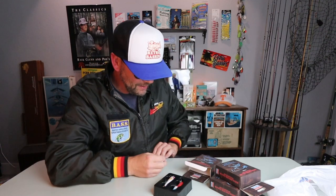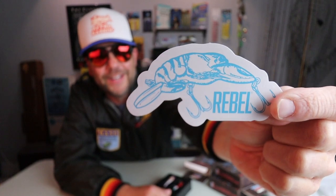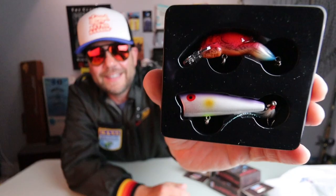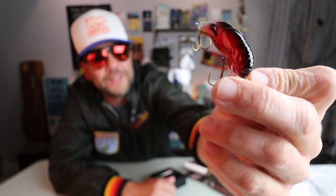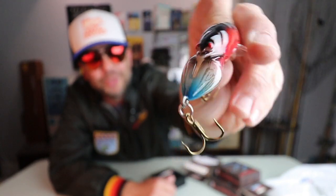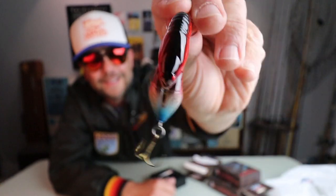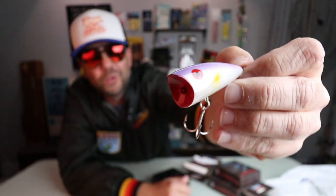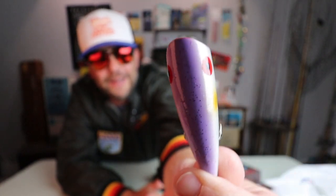Each one comes with a nice little Rebel decal featuring a Wee Crawl. And here are the contents of the pack itself — a Wee Crawl and a Pop-R. Really cool Wee Crawl in a nice OG-flavored orange color. It's got a little orange and red in it, some natural and blue at the tips of the claws. And then our Pop-R — they really knocked it out of the park with the colors. I don't know what the name of this is; it looks sort of like a Royal Shad to me. It has just a little chartreuse on the belly, a little orange at the gill, and then a nice purple top.